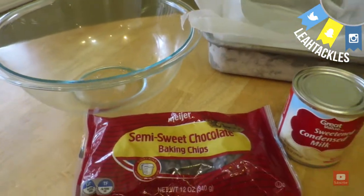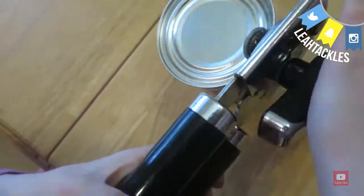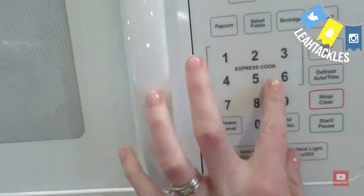You will pour the entire bag of chocolate chips into your bowl, and then the entire can — there's my daughter helping me open it up — of sweetened condensed milk into a microwave safe bowl. Then you're going to put it in the microwave for about 30 second increments until it is all melted.